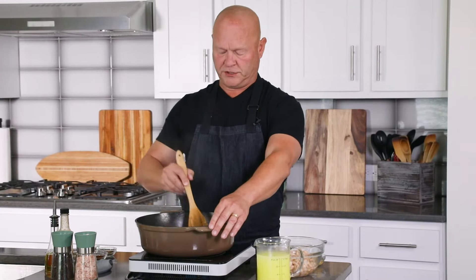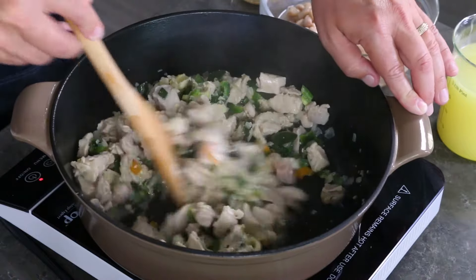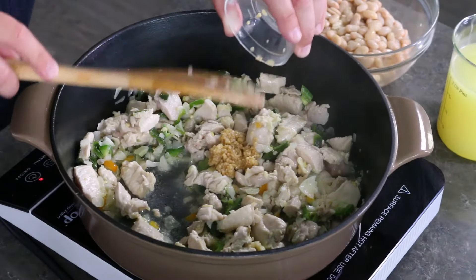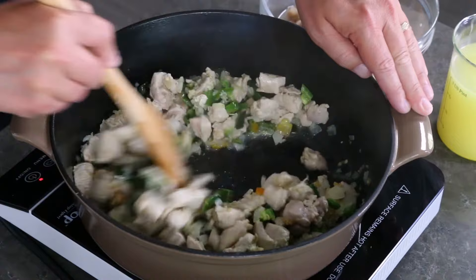Alright, the chicken is browning up nicely and everything is cooking down. It's starting to smell good in here. Next we add some fresh chopped garlic. I always like to use a lot of garlic — you can use as much as you want. I have about four cloves, just all chopped up. You only need to cook it down for about 30 seconds or so, until you can smell that gorgeous garlic bloom.